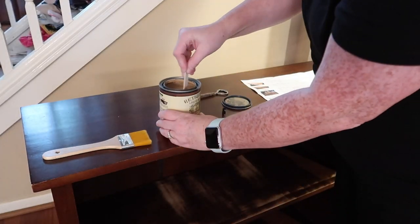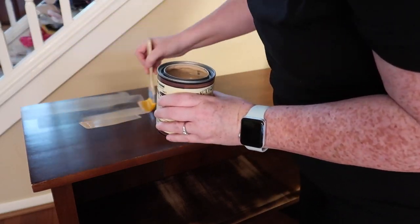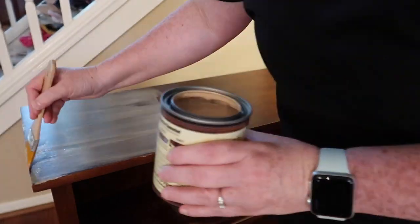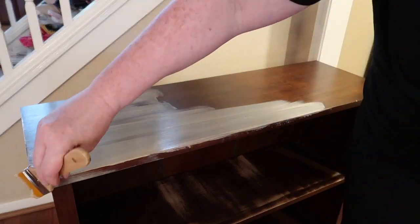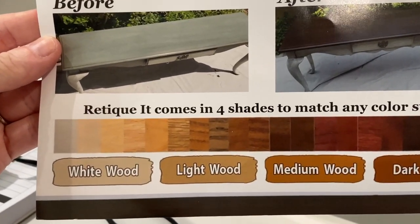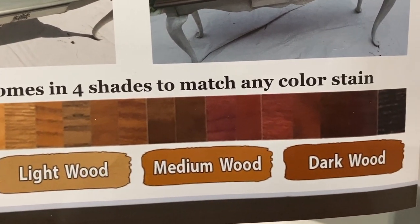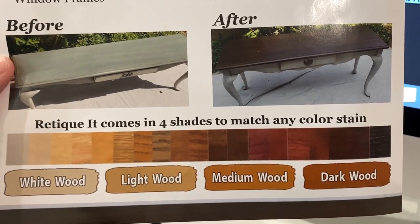This product is patented. They call it liquid wood because it is actually made up of 66% recycled wood fibers. They have four different shades of this liquid wood to match pretty much any stain color you could choose. The shades are white wood, light wood — which is what I'm using here — medium wood and dark wood. On one of their brochures it shows you coordinating stain colors that would go really well with each liquid wood shade.